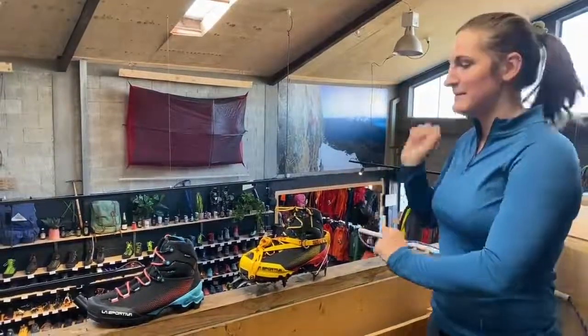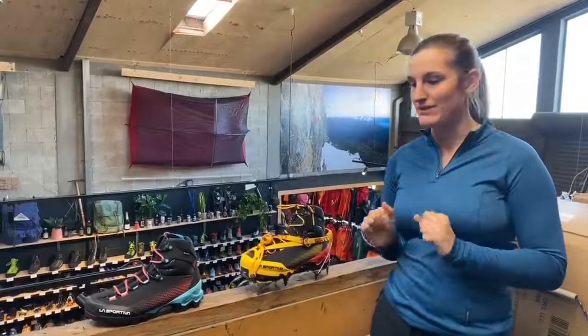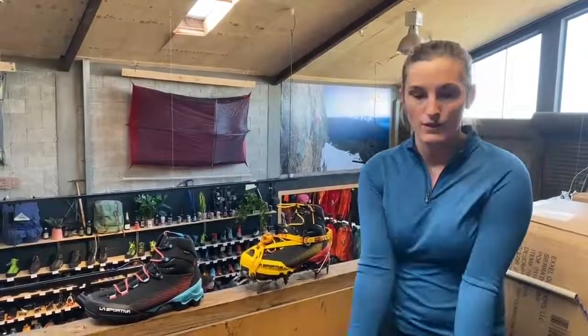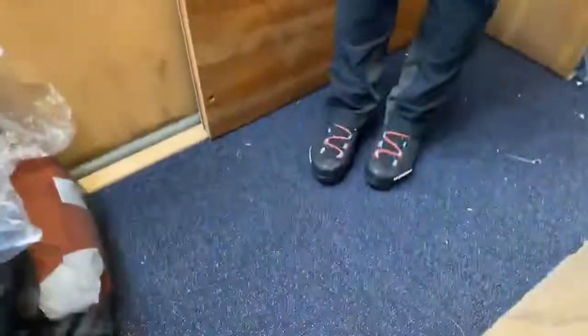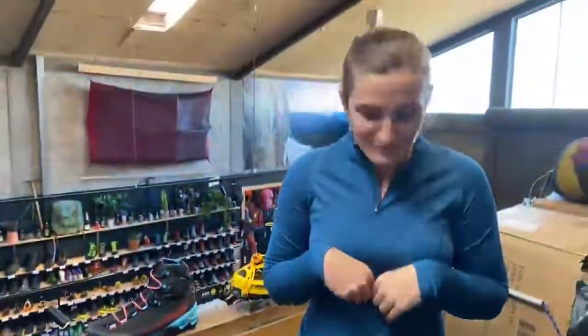Now the gear. We've got the new Equilibrium ST GTX boot by La Sportiva, which I have been wearing around the shop.